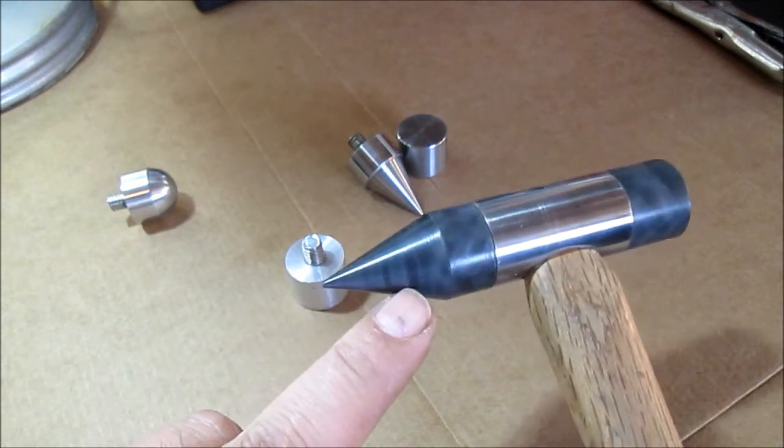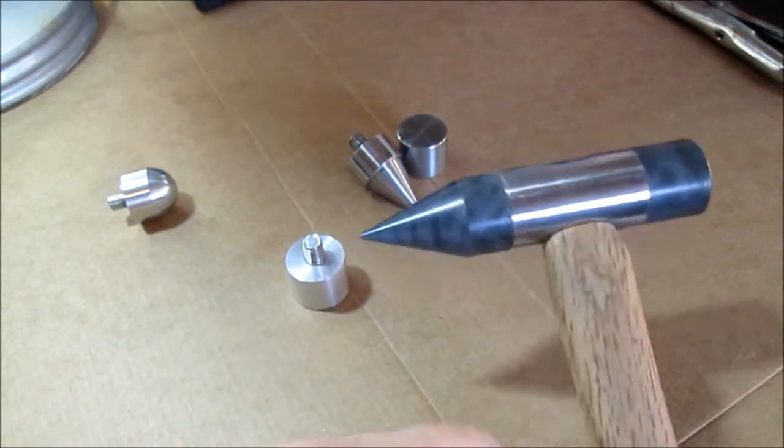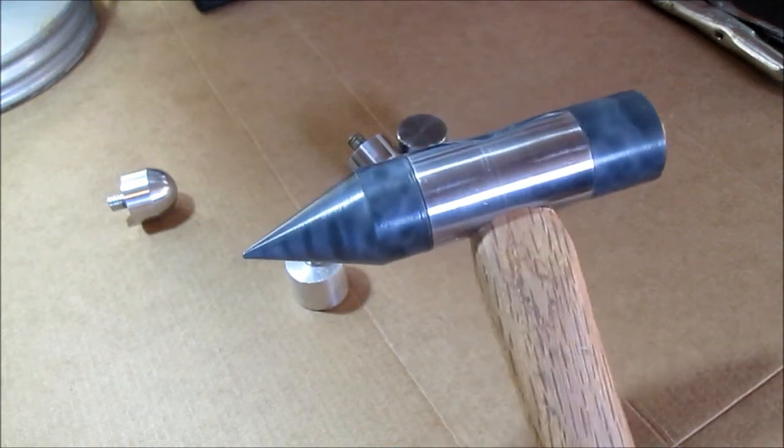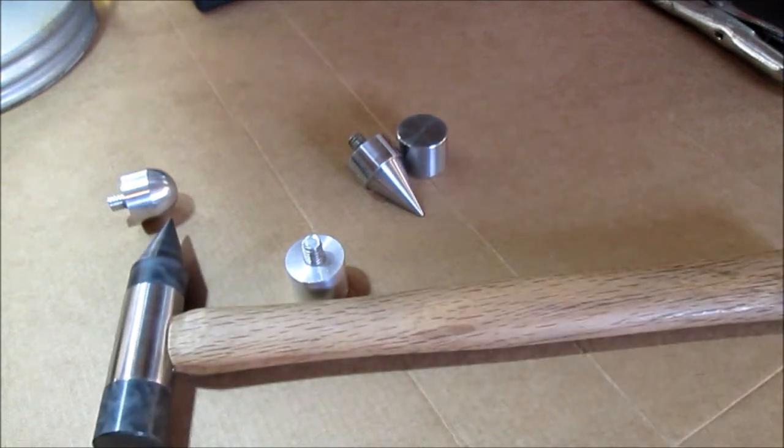It is a nylon reinforced with something — you can see all the nice swirly stuff in there. I'll take some pictures so you have some up-close pictures of what they look like. Thanks again for watching.